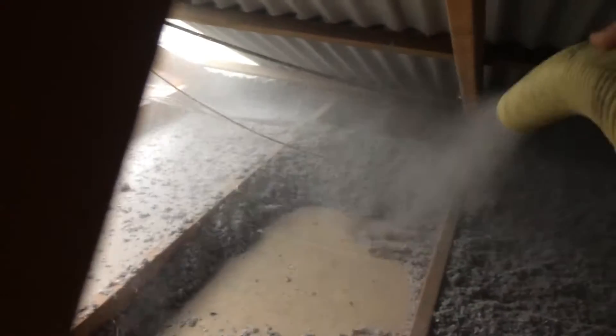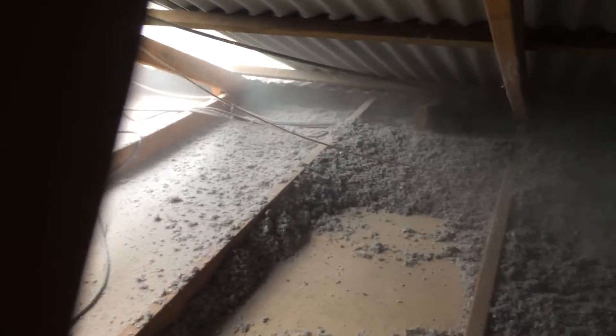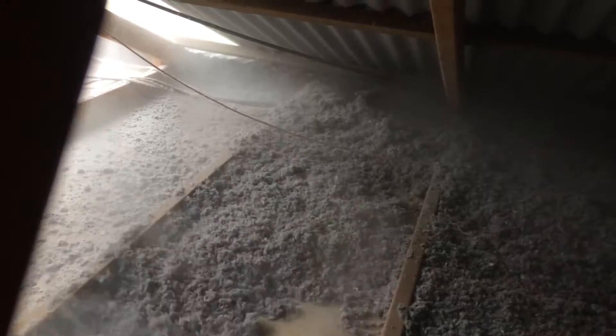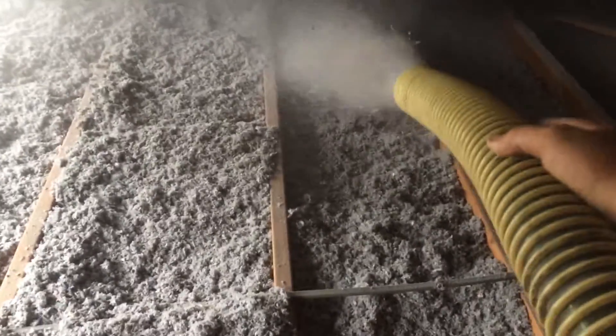Whereas with the cellulose, I just reach out and pump out there. The wires are still on top of the insulation, and we'll just go around and do the whole roof just like that.